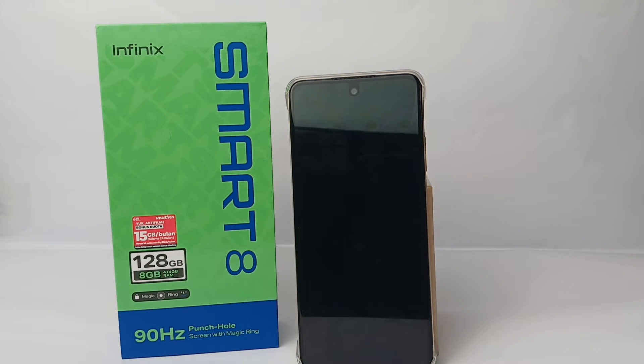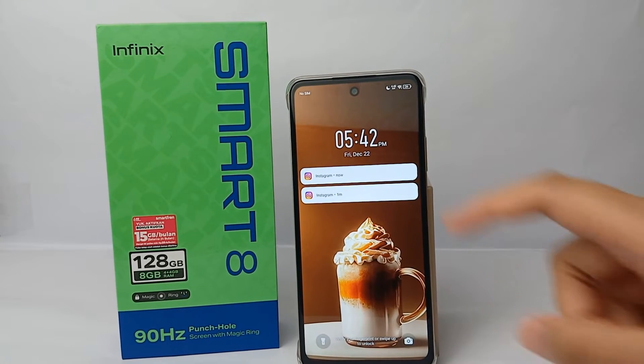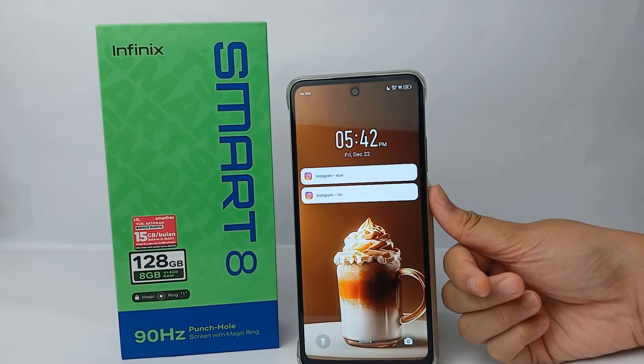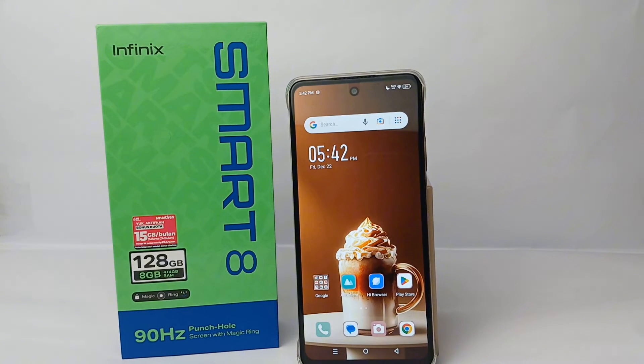When a notification comes in, the screen will automatically wake up. That's the tutorial on how to wake up the screen for notifications on the Infinix Smart 8. Thank you so much for watching.